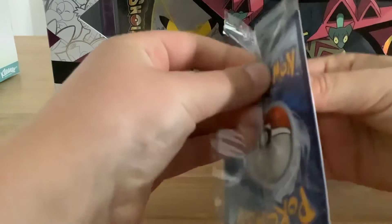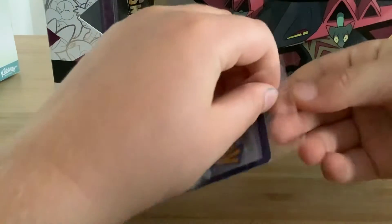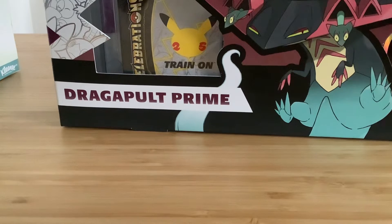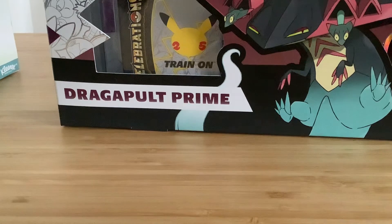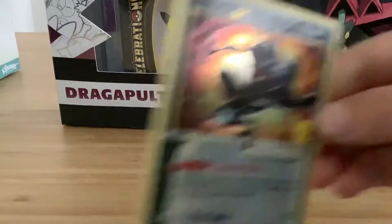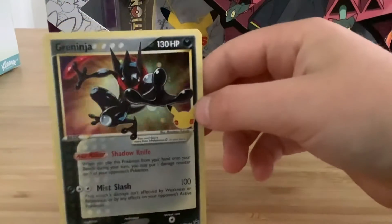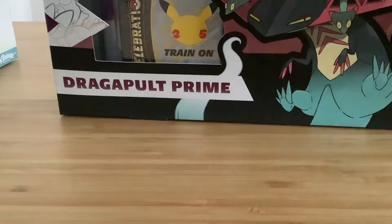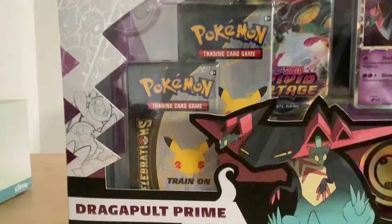I'll be pretty quick — I might need scissors. There's my Greninja gold star. Okay, now into the actual box, let's move on.